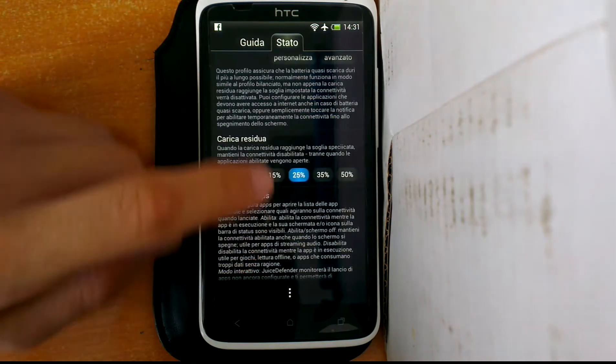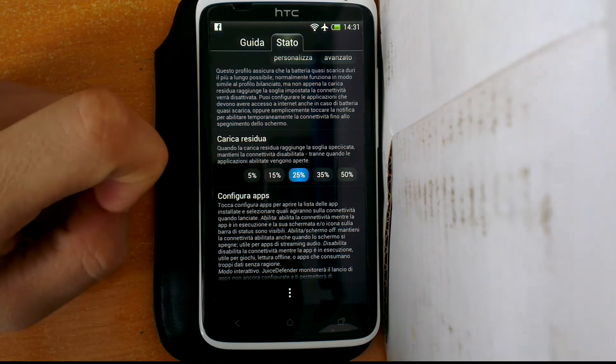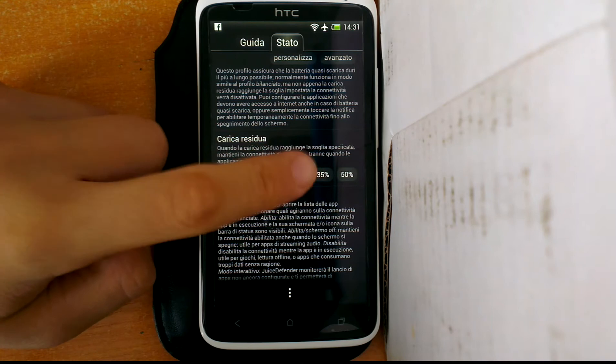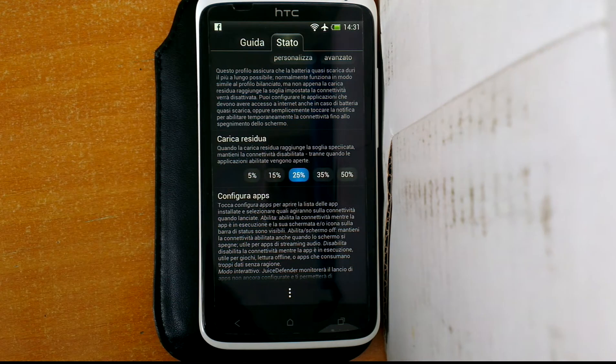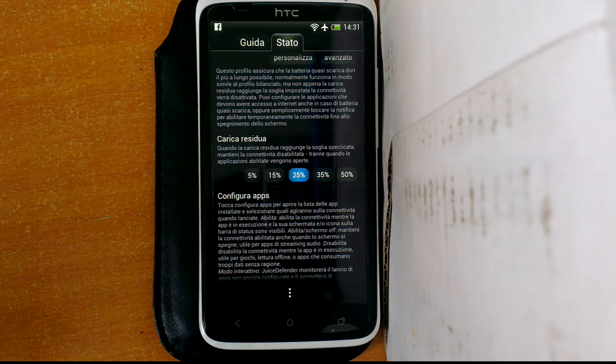Here's the percentage of battery that you can type in and select from where you want to change your battery mode.